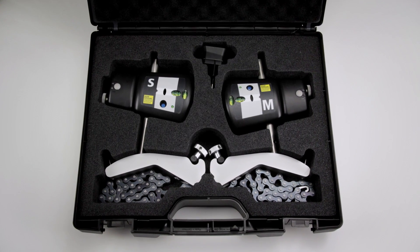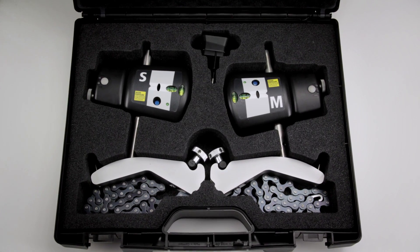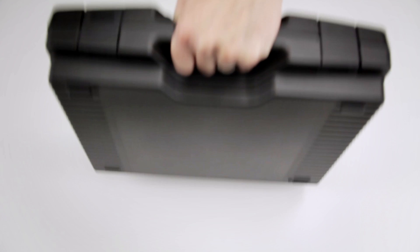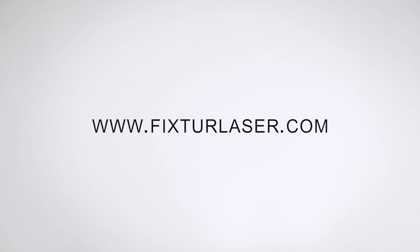Fixture Laser Laser Kit has all the basic functionality you can expect from an entry-level laser shaft alignment system. Let us tell you more — contact us via www.fixturelaser.com.